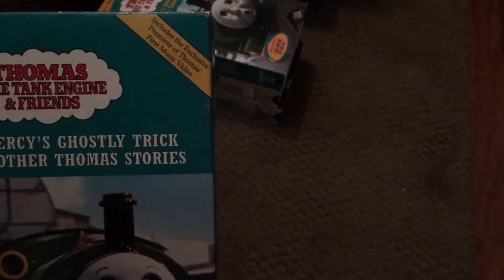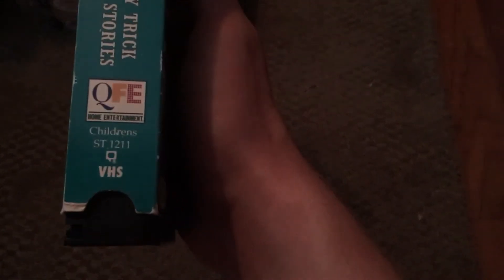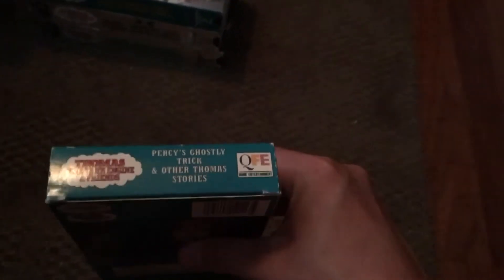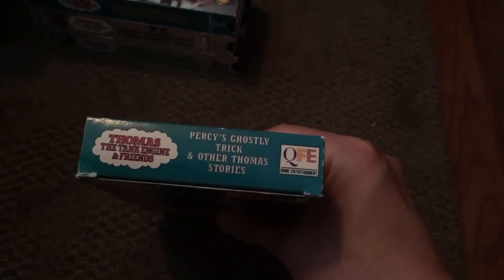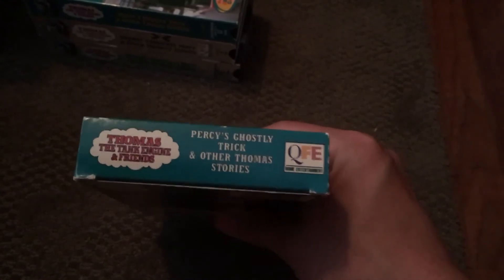The original 'Percy's Ghostly Trick' includes the exclusive premiere of Thomas's first music video. I love this tape — it's one of my favorite tapes as a kid. This is on Quality Family Entertainment instead of Strand Home Video, but the tape actually, just like 'James Goes Buzz Buzz,' this 1994 print of 'Percy's Ghostly Trick' plays the Strand Home Video logo, because at this point Strand Video was going bankrupt. Video Treasures helped them with these last three tapes, and then after that when 'Rusty to the Rescue' came out, Video Treasures just took the rights to make the Thomas tapes.